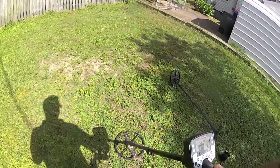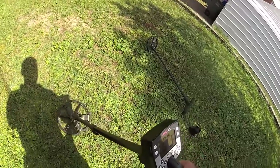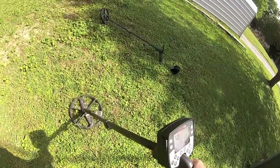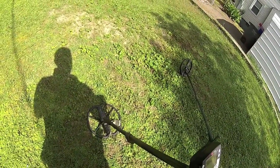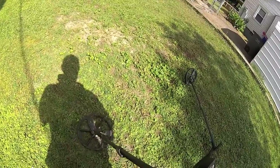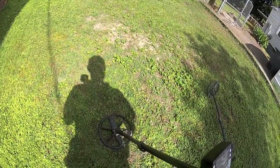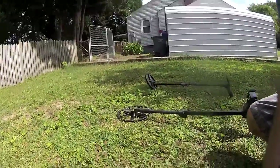I have the Deus right there and my E-Track right there, and got a really nice signal — 1143, 1246. It's actually a pretty good target here. I found it with the Deus, but I thought I'd let the E-Track play a little bit today. We'll see. 1145 — let's crack it open and see what it is.